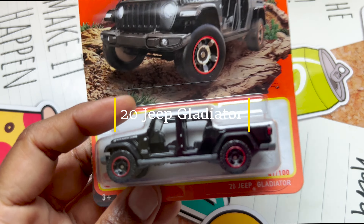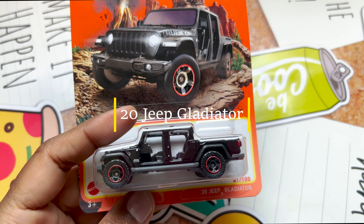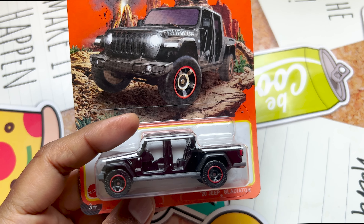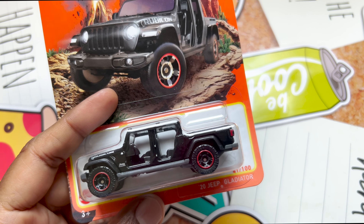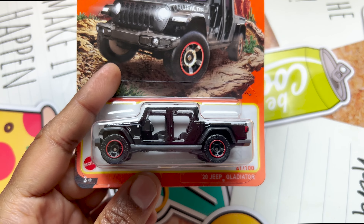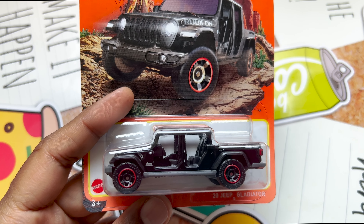Hey all, welcome to my channel, it's called Chill with Sabby. I hope everyone is doing well; if not, please take care of yourself. Today the video is about the Matchbox 20 Jeep Gladiator, and this is from P-Case.